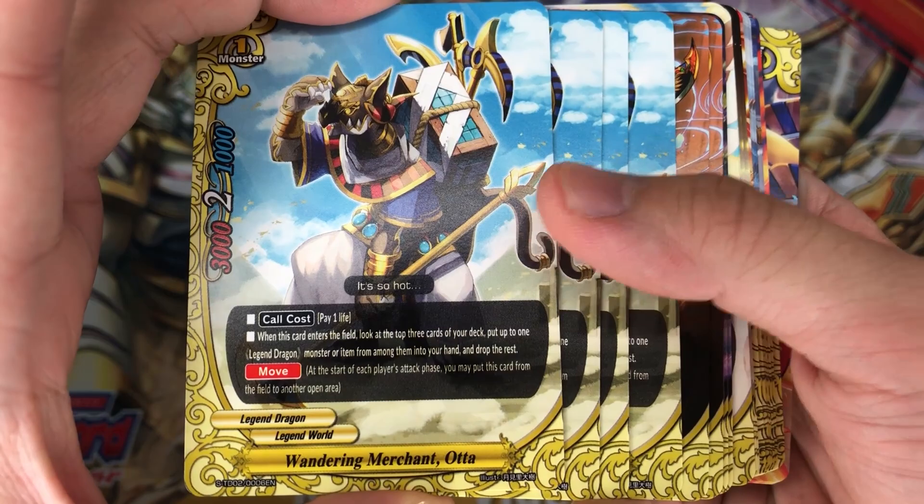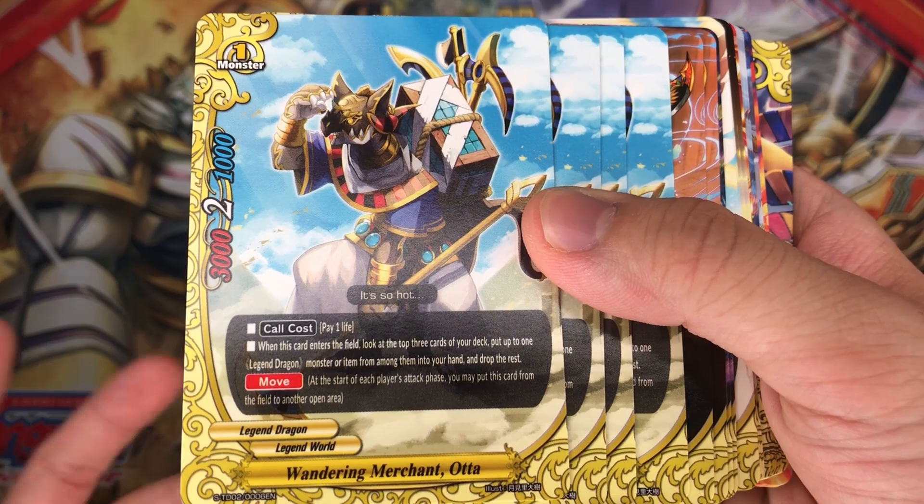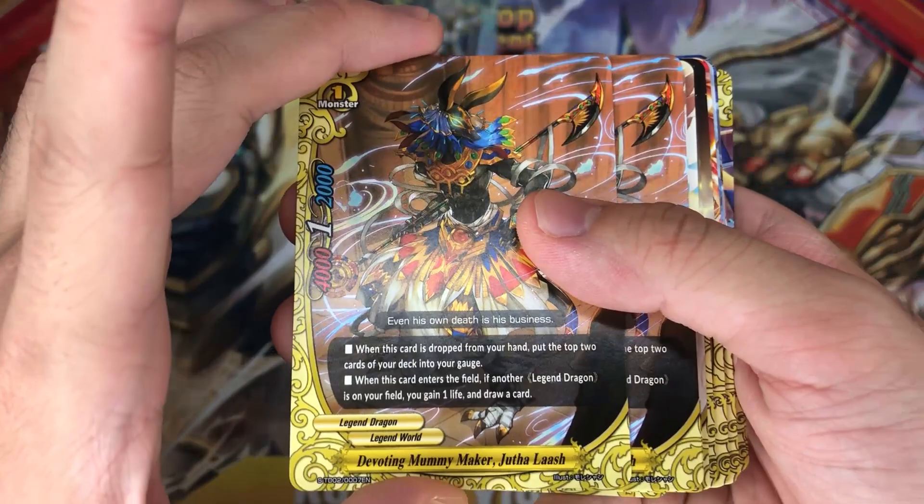4 copies of Wandering Merchant Ota. Pay 1 life: when this card enters the field, look at the top 3 cards of your deck, put up to 1 legend monster or item among them into your hand, and drop the rest. Wow, this is pretty good — top 3 search is really actually pretty amazing. This is the one I use in my main deck.